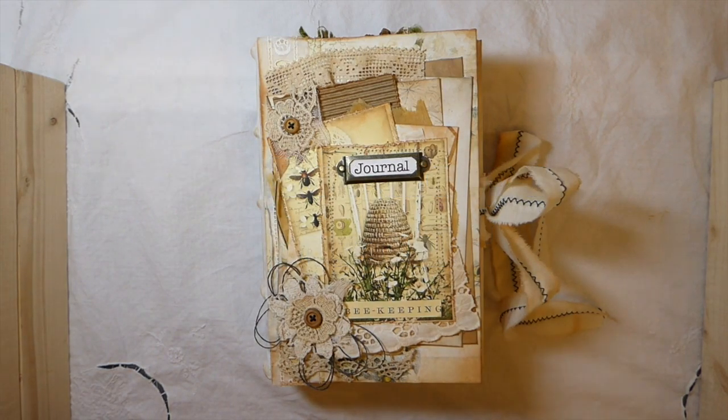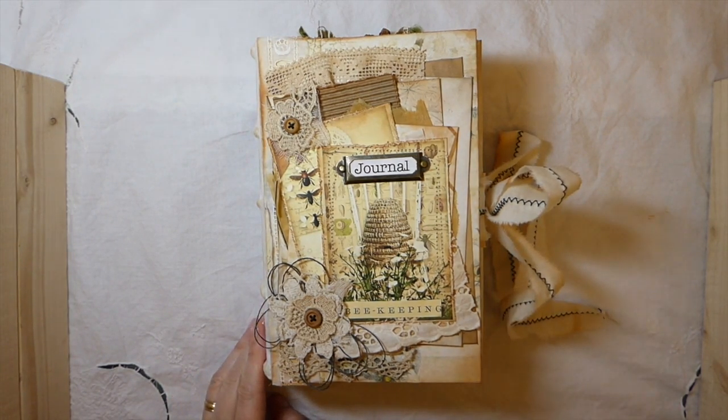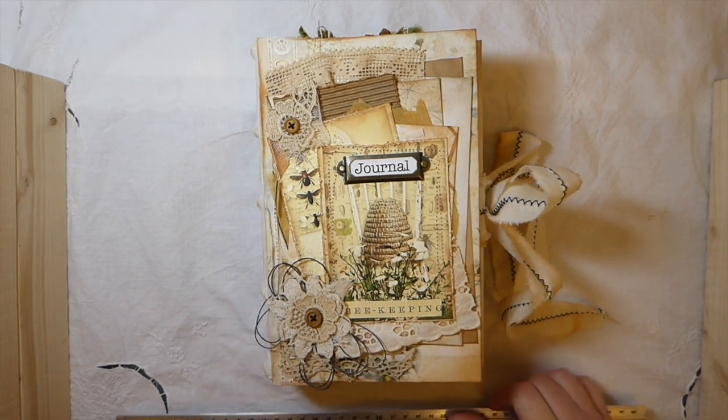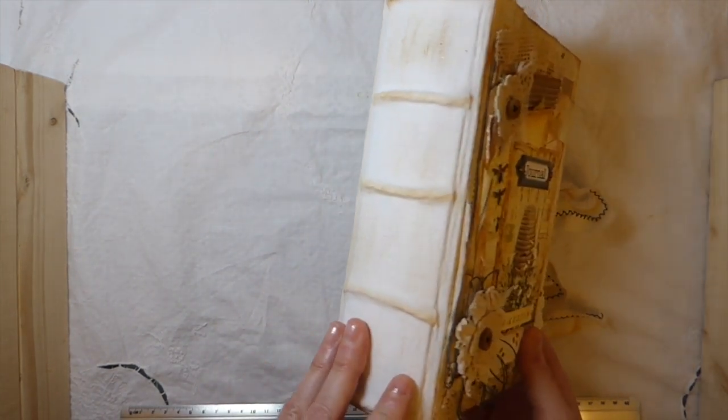Hey everybody, welcome back. Today I've got a new journal to share with you. This is the Practical Beekeeper from Seneca Pond Crafts. I've used this kit before and I loved it so much I knew I wanted to create another one. This time I've chosen to do it on a hardcover journal.